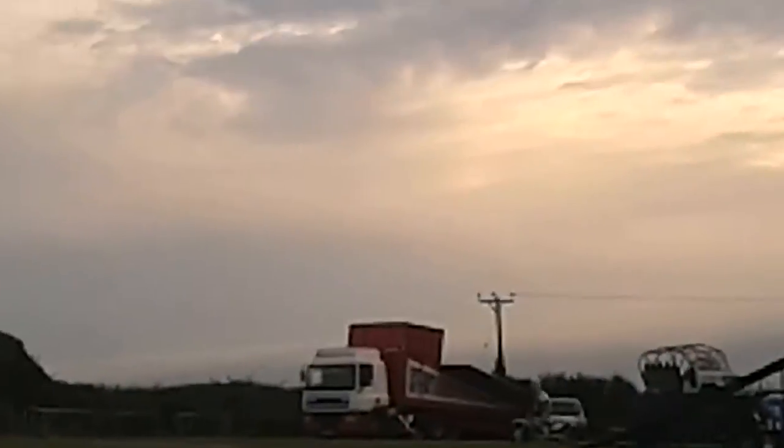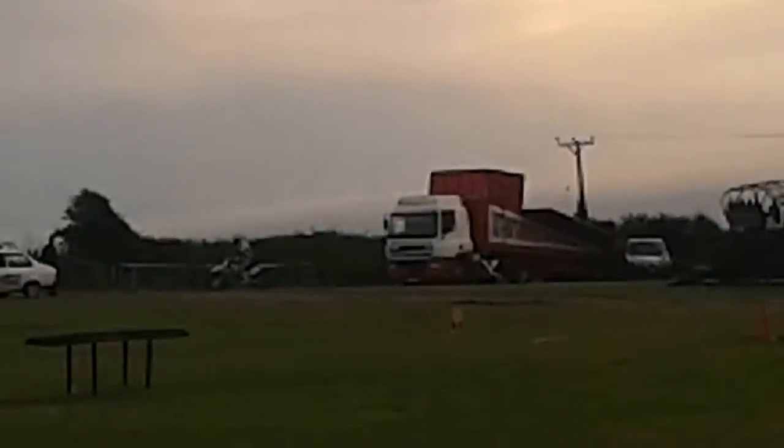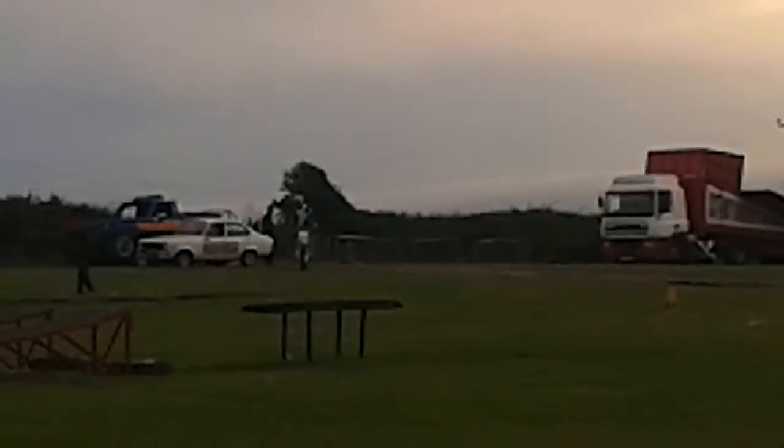Here he goes again. And that's what you call a crowd over, folks — tucking his feet under the nose handlebars, throwing his head right on back.